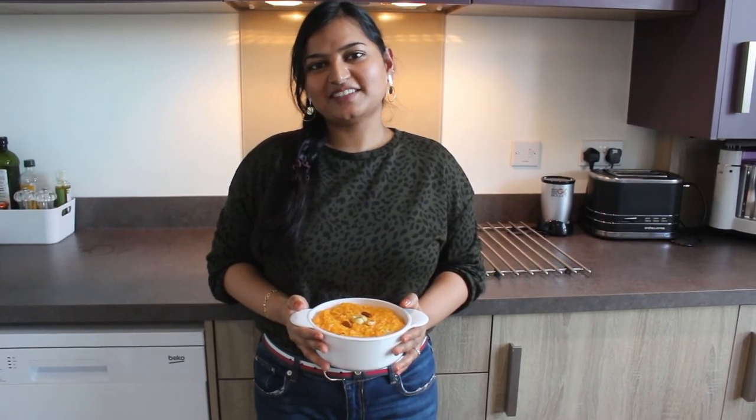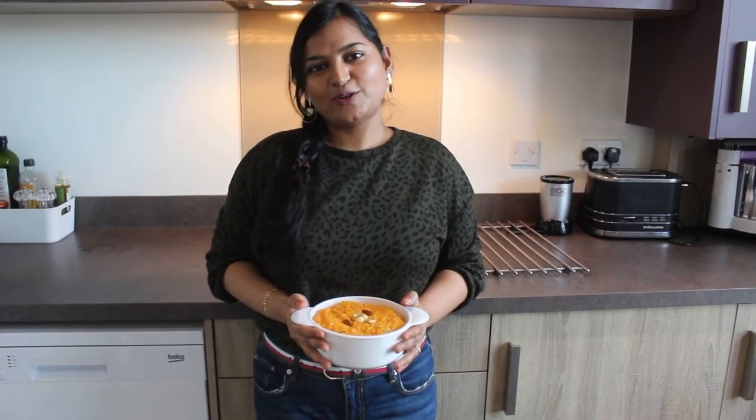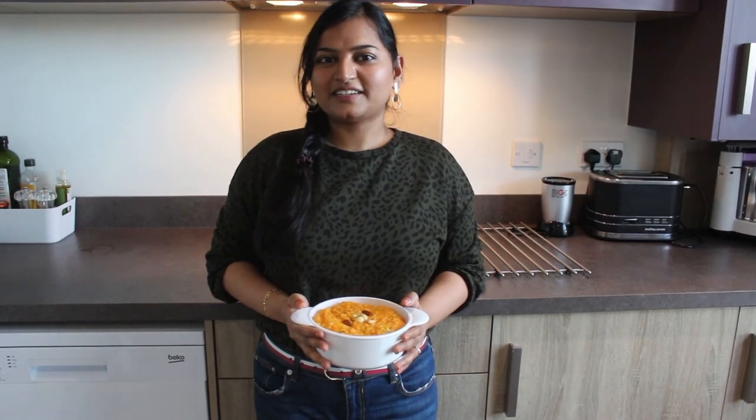That's it, our recipe is ready. This can be eaten either cold or hot with a scoop of vanilla ice cream. Please try this at home and let me know your comments. To watch more videos like this, please subscribe to my channel and click the bell icon. See you later, bye!